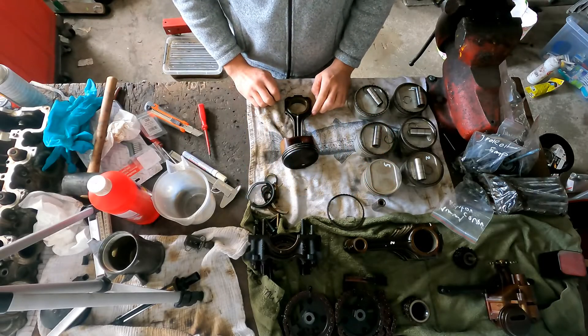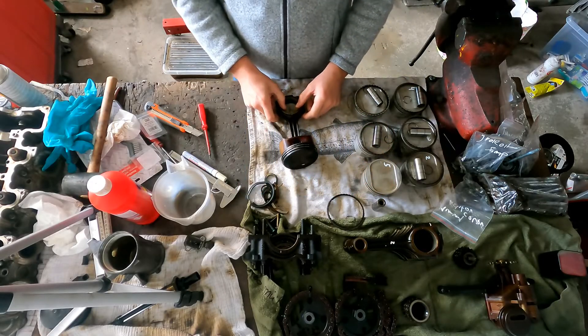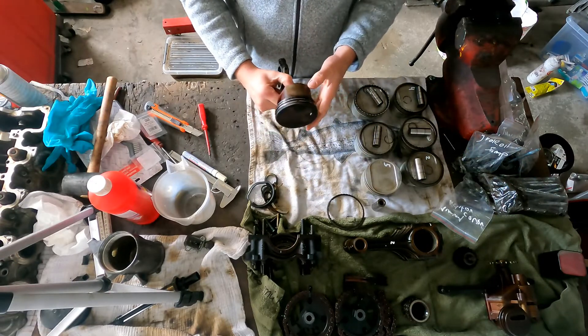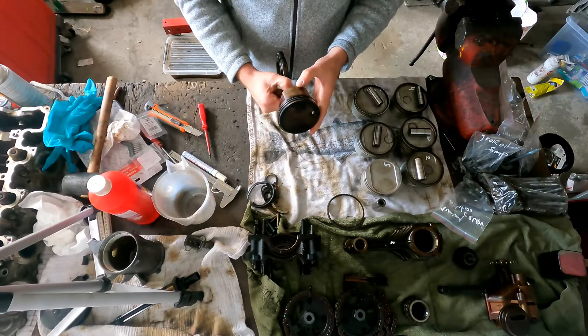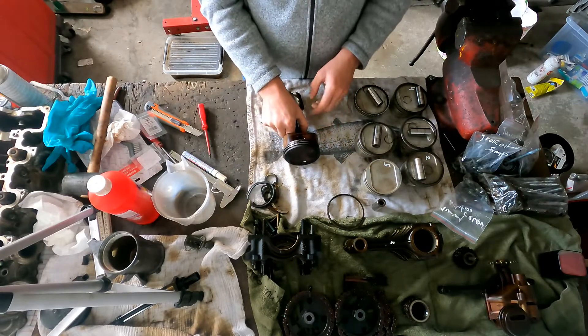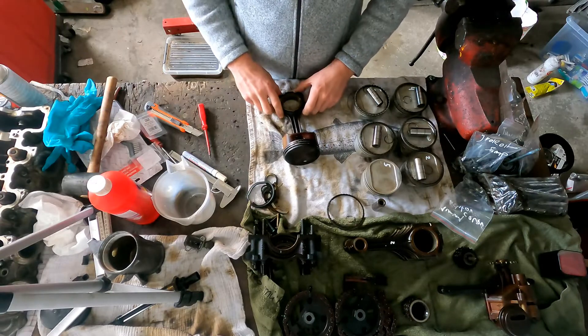Hello everybody, welcome to a new video of VN Speedshop. If you are new to the channel, this is a piston for my M113 V8 that will be in my Mercedes S124, or the W124 model. M113 engine, 5 litre V8.